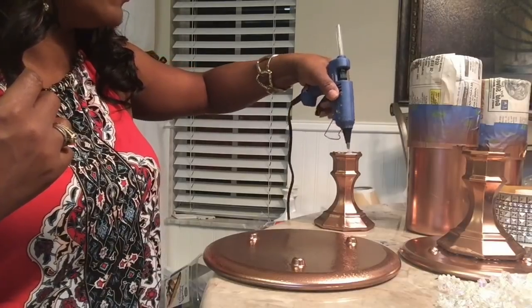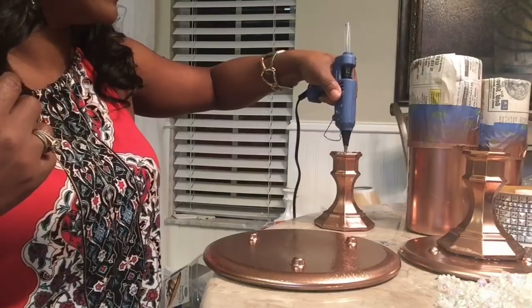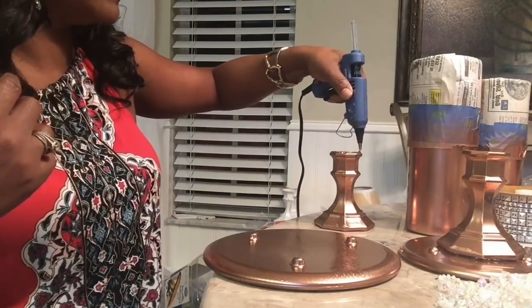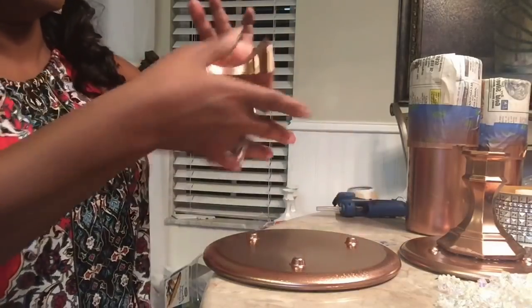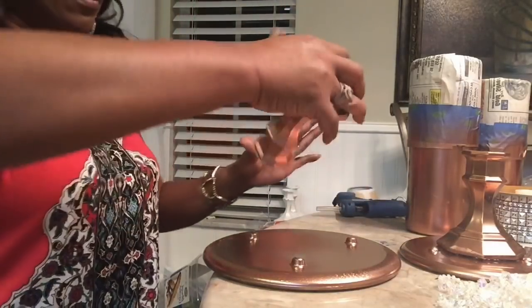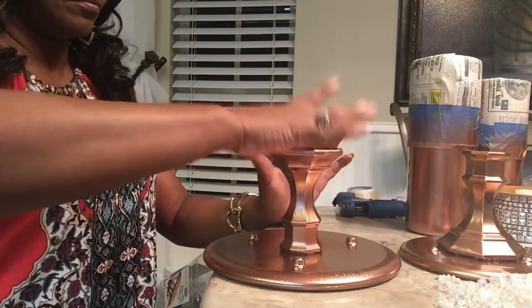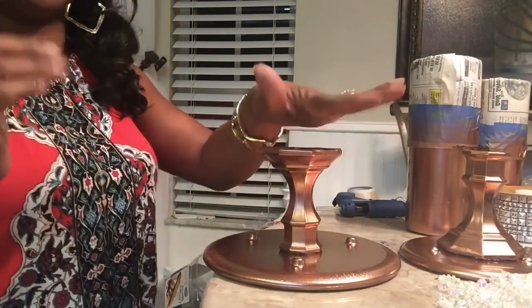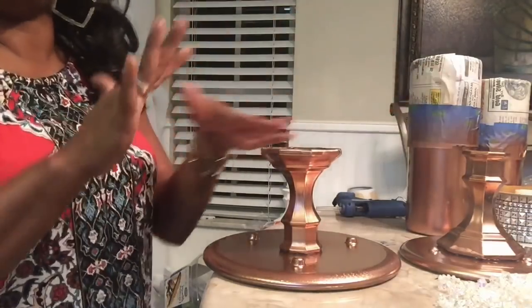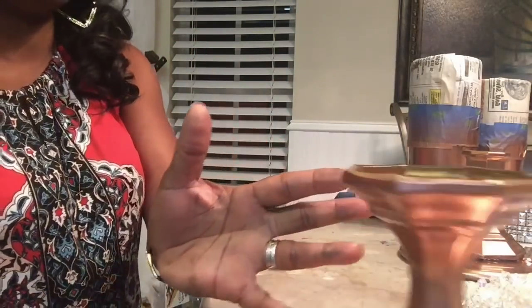Same process — add a generous amount of glue, find the center, press firmly, and our stand is finished. I'm going to move it to the side and start on the candle holder.